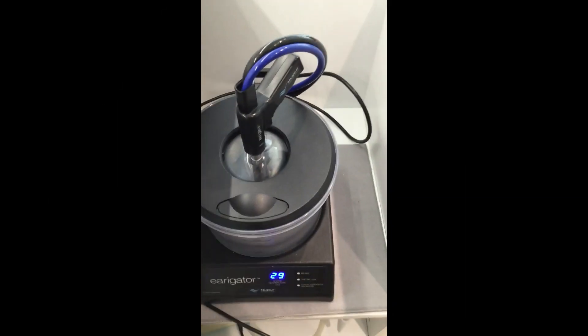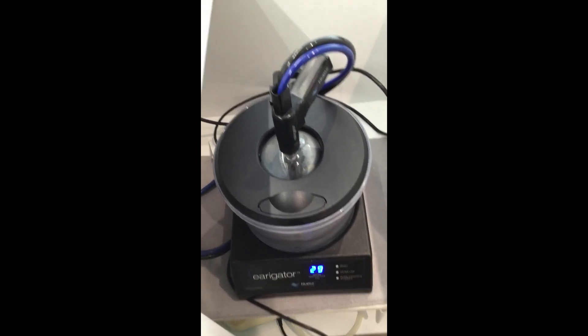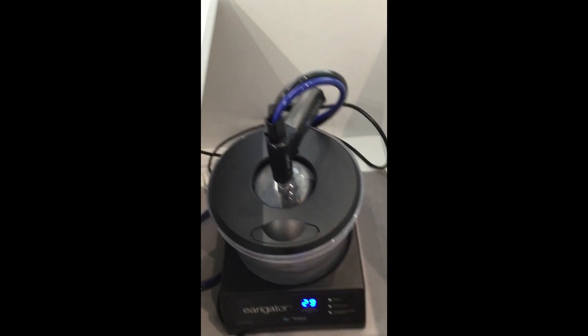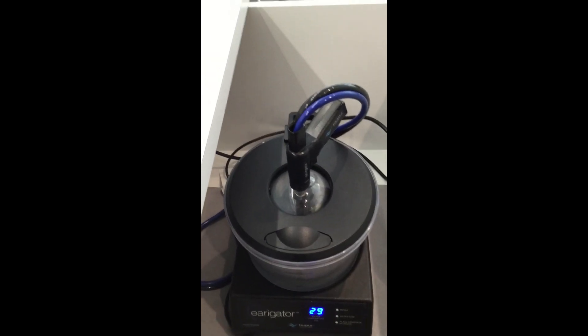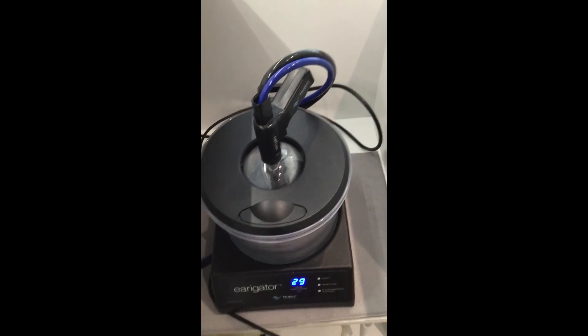We've just turned on our irrigator and what we're doing is we're waiting for it to get up to body temperature, so it's between 36 and 38 degrees. This is basically to make sure that your body is more comfortable and you don't get dizzy when we take the wax out.